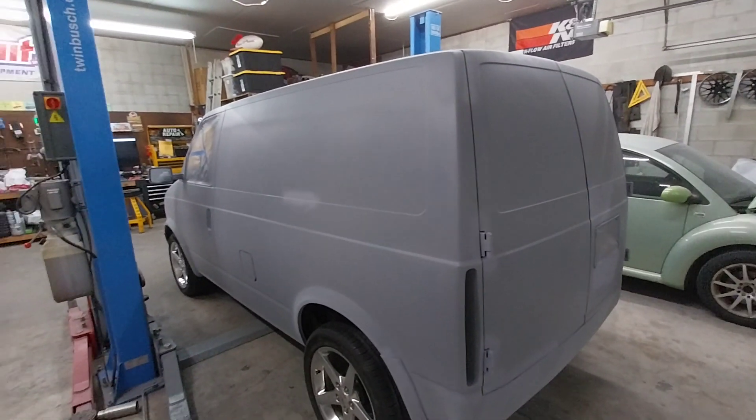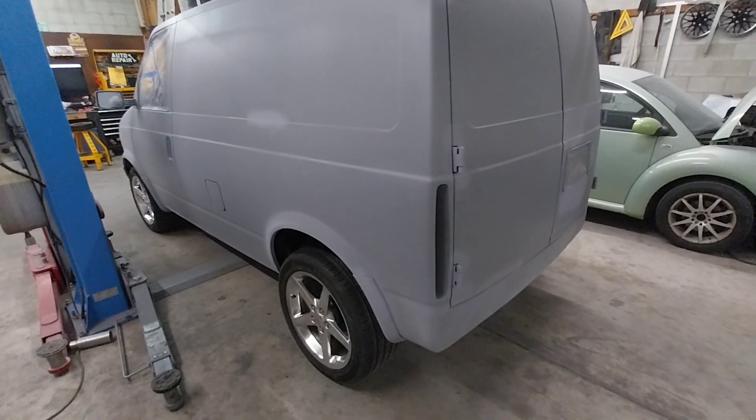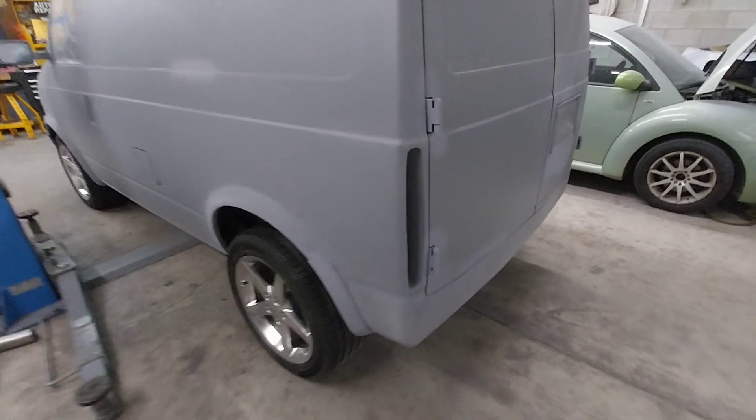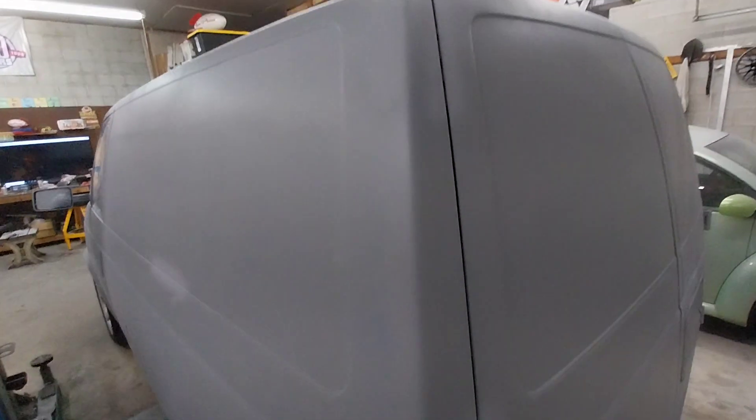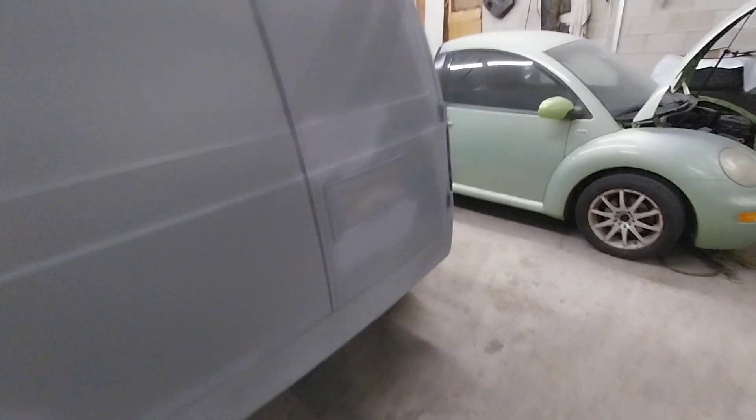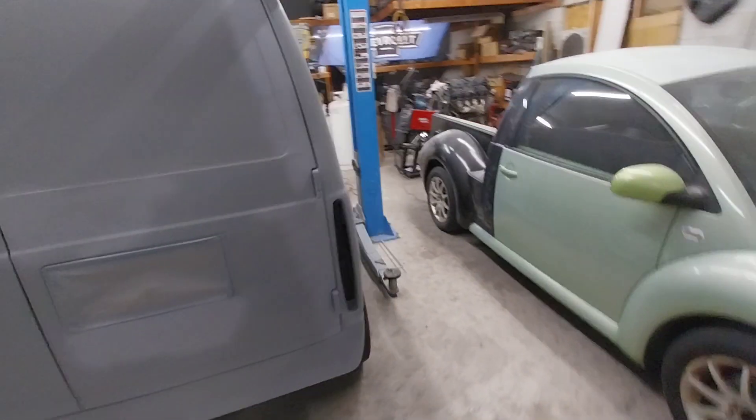Still got a bunch of sanding and filling of little areas. Getting real close up in the paint, you can see there's some issues that need to be taken care of. But it's getting there, it's getting close.